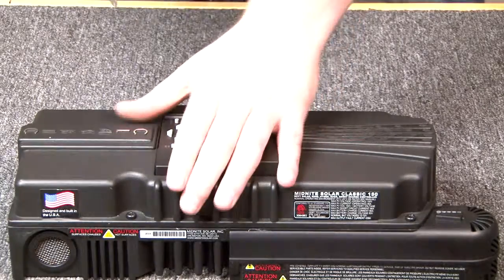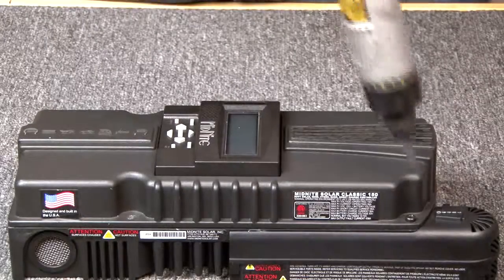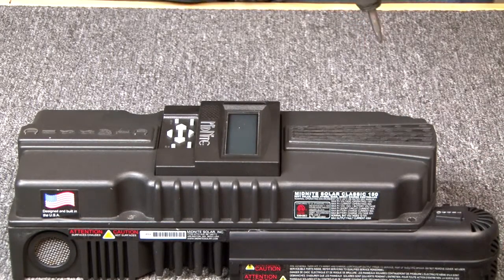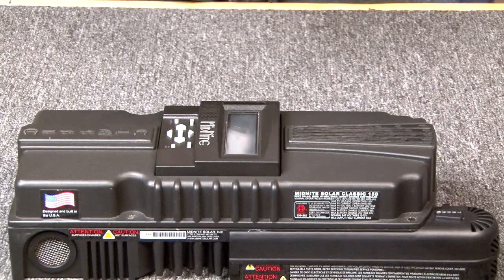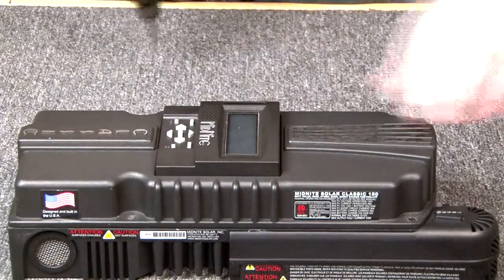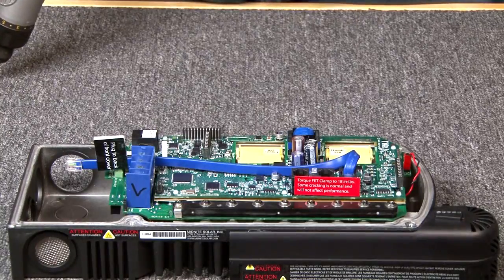First, we are going to remove our four cover screws right here. Keep the screws together — you don't want to lose them. Take off the cover. I find it's nice to keep the screws in it.